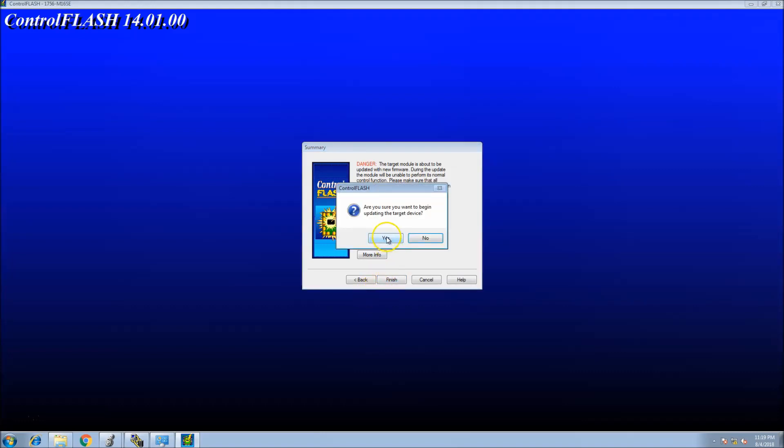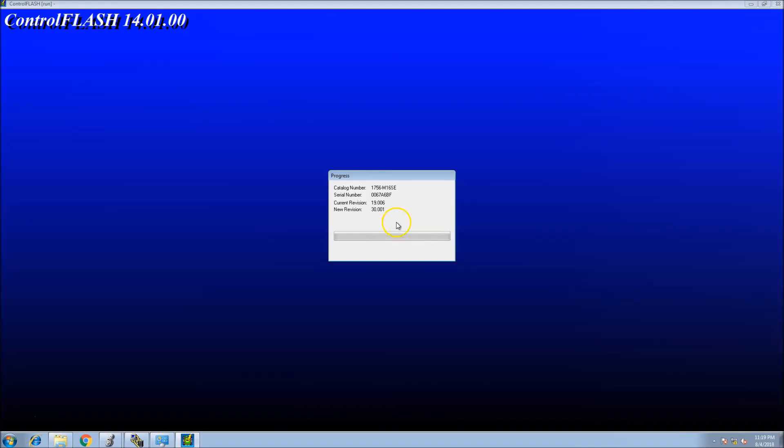I want to take it to version 30, so I'll flash it all the way to 30, then click Finish. It'll pop up a window asking if you're sure — you say yes, verifying that you want to start the flash. This is now starting the flash.